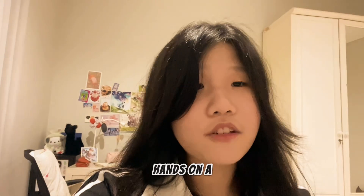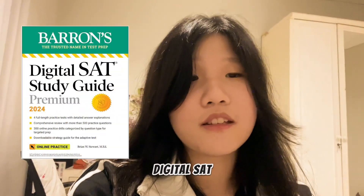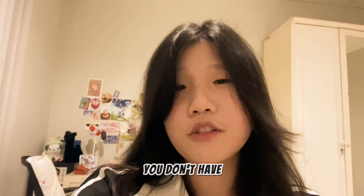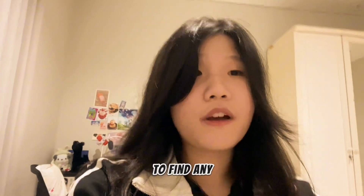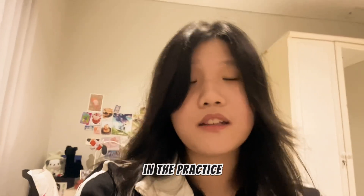First, get your hands on a copy of Barron's digital SAT prep book. And no, you don't have to buy it — I'll link a digital copy for free down below in the description. Use the book to find any topics you keep making mistakes in on the practice tests.